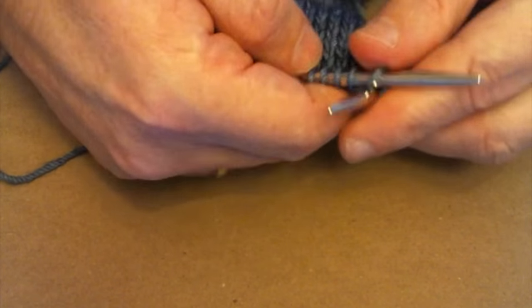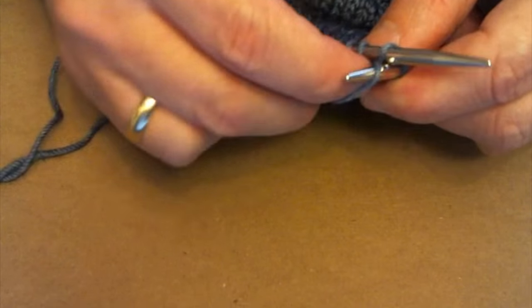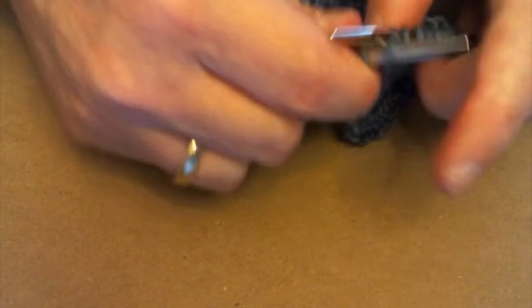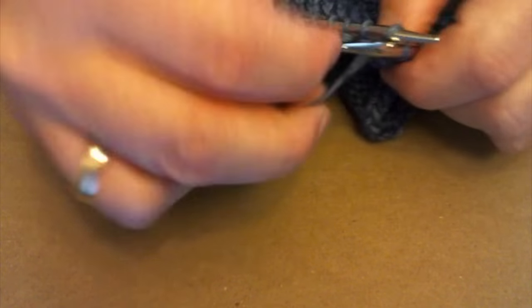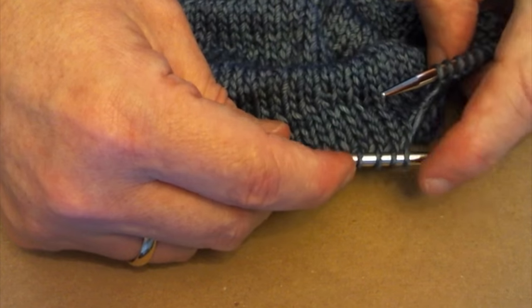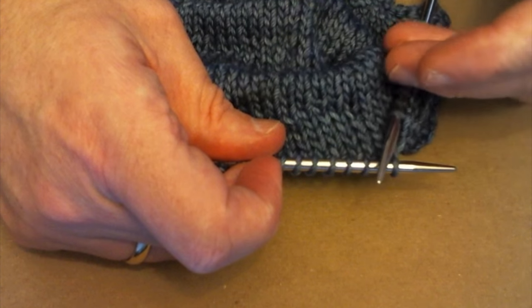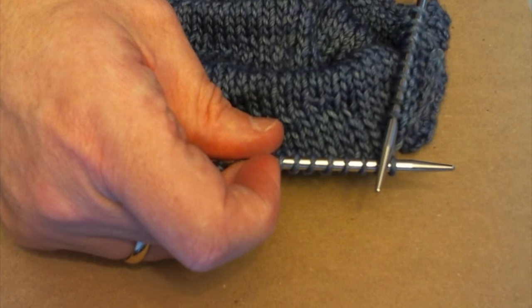Typically what I would do is knit over to the five stitches where I actually want to start the base of my tuck stitch. So I'm going to knit over ten stitches — eight, nine, ten. These five next stitches are going to be the stitches that I pull up from behind and link to my current row to create the tuck stitch that we're talking about.